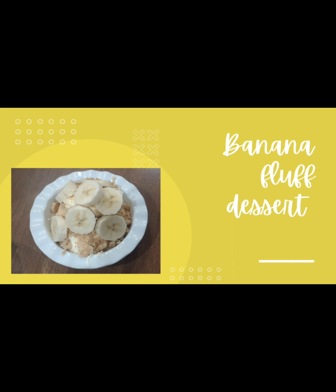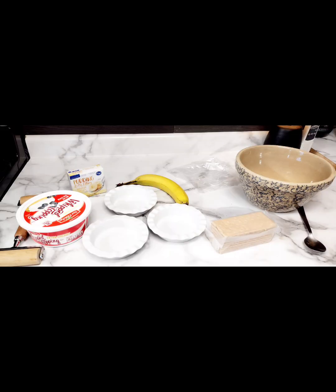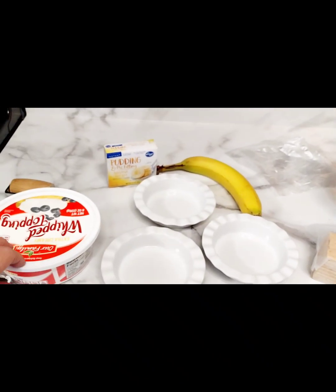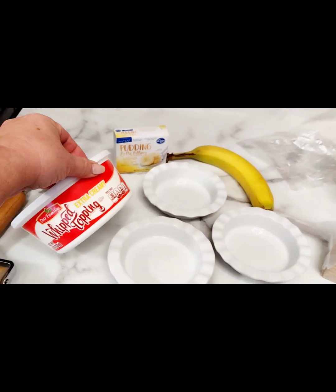Now we're going to make a banana fluff dessert. This is like the easiest, quickest dessert — you can put it together in just a matter of minutes. I'm going to make this little dessert and it's real easy.